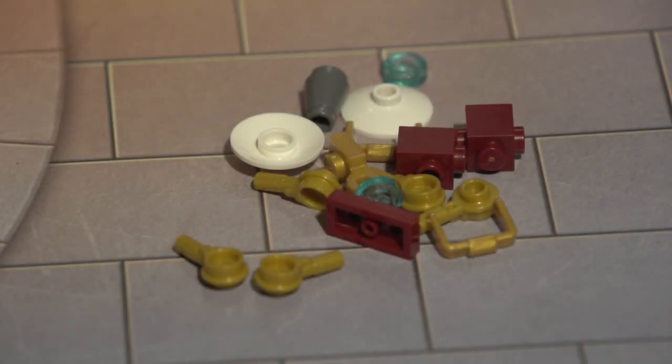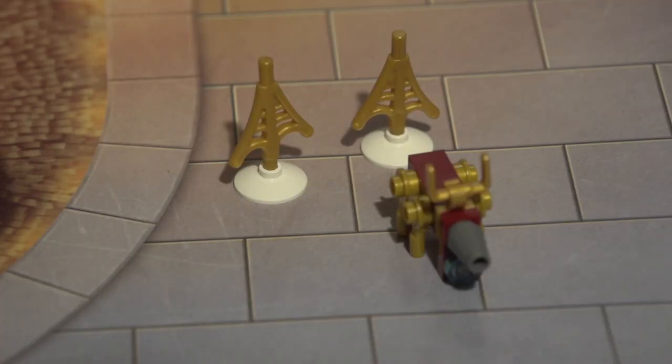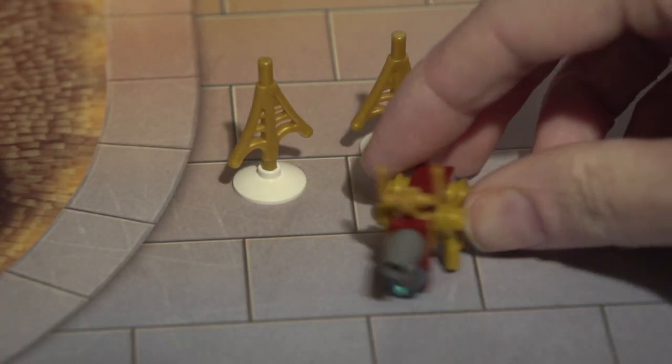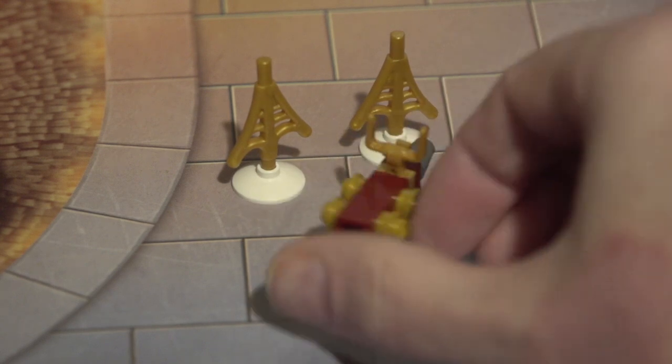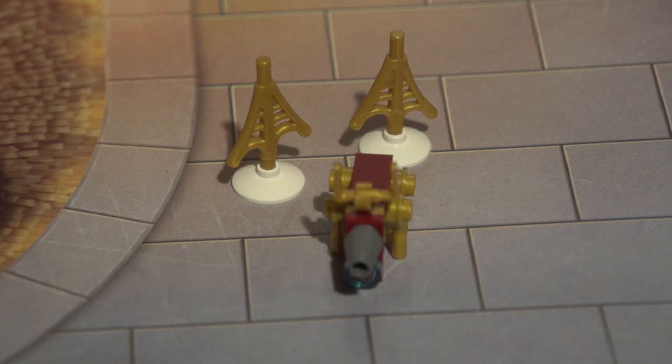Sorry for the blurriness. Alright guys, here is day 8, and I have no idea what this is, so let's go ahead and put it together. Looks like we got a little reindeer — pretty awesome — and we used two of Spider-Man's webs to make trees. Day 8 — pretty cool.